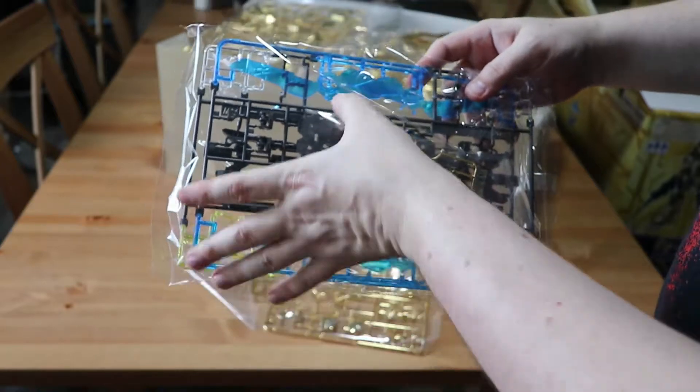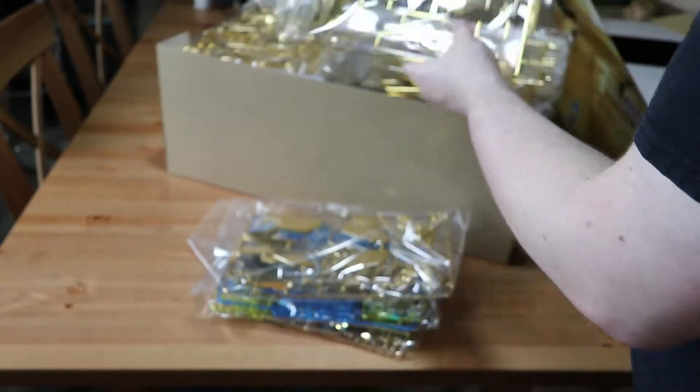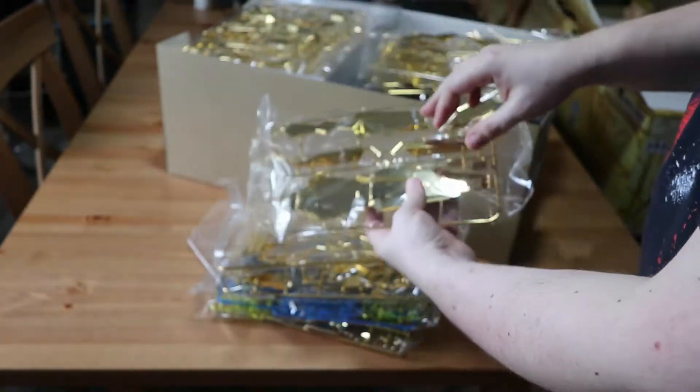I can see a couple of the other parts in different colors and different grades, and you can already kind of see some of the clearer parts, which will glow under UV once I get the LED kit installed.